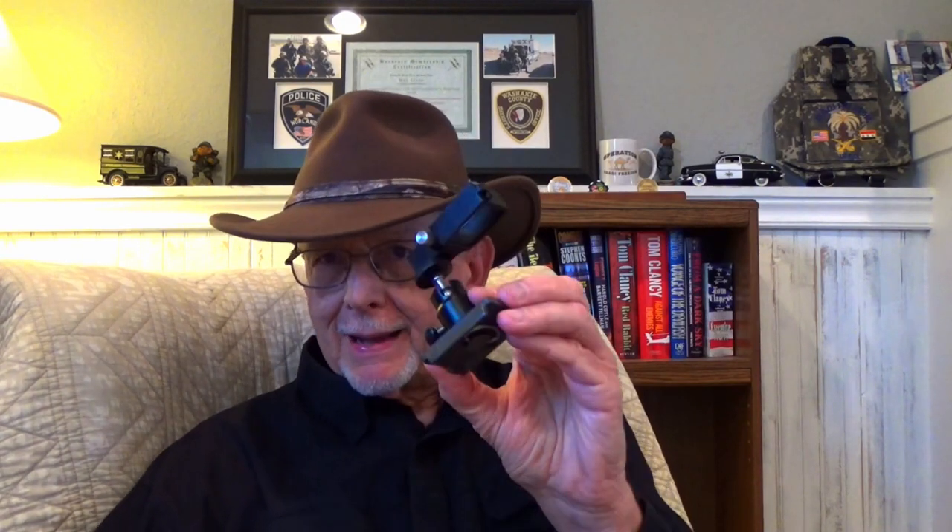My Osmo Pocket has a mount so I can put it on my monopod or my small tripod — it just clamps in right here. And of course I have a quick detach base on all of my cameras so I can switch them out without having to screw things on and off.